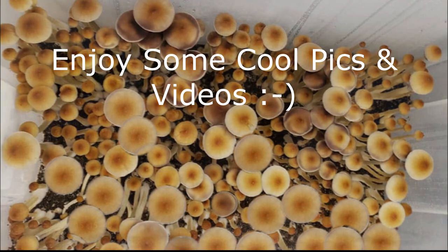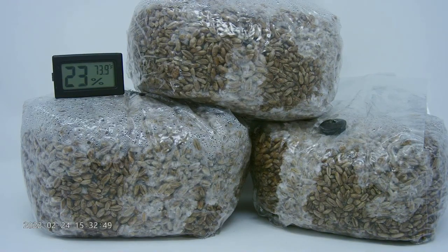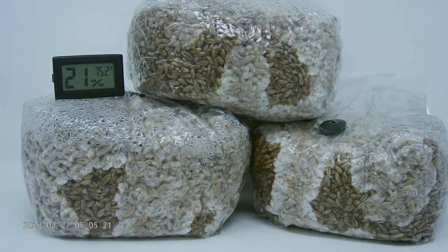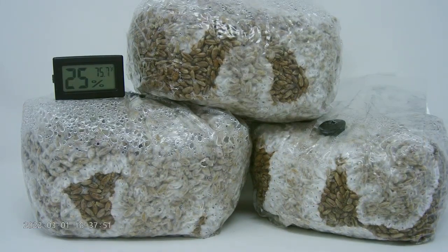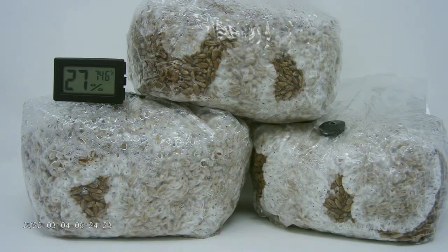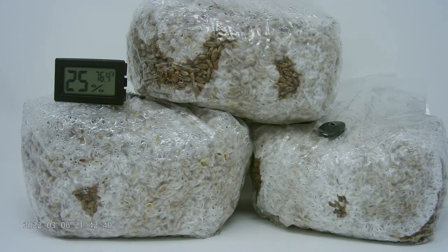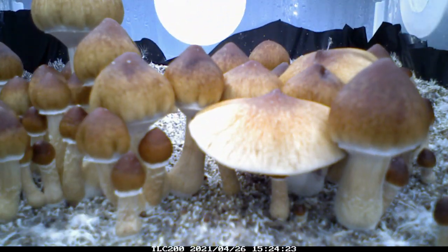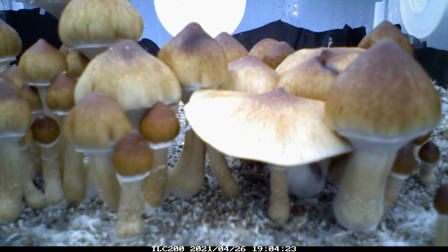Professional growers will inoculate their grain spawn using a liquid culture solution or colonized agar. These are more advanced techniques we'll talk about in a different video, but since I just grow for fun and as a hobby, I've only ever really worked with spore syringes. Working with live mycelium is going to be a more foolproof method, but that shouldn't intimidate you from giving this a shot with a spore syringe. As with everything in nature, there's a chance your spores won't germinate or successfully colonize. The most crucial part is finding a reliable spore vendor as well as working with spawn and substrate that you know is clean and sterilized.